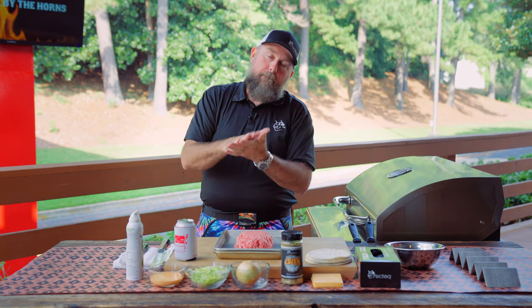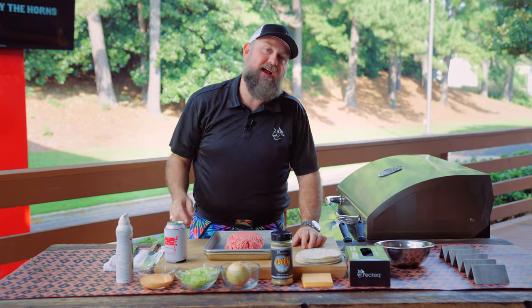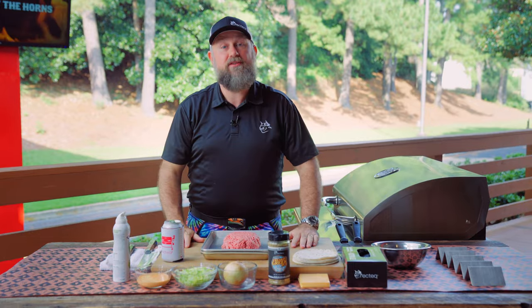We're on the all-new Smokestone today. We're gonna do one of my favorite hamburgers, but in taco form — we're gonna do some Big Mac smash tacos. Make sure you stick around. It's gonna be a good one.